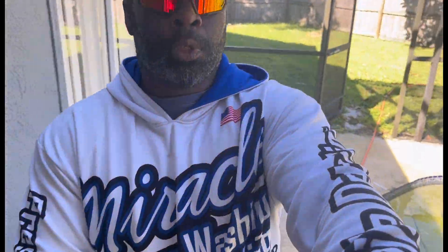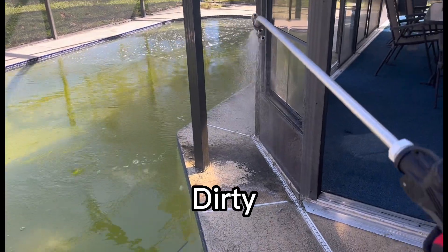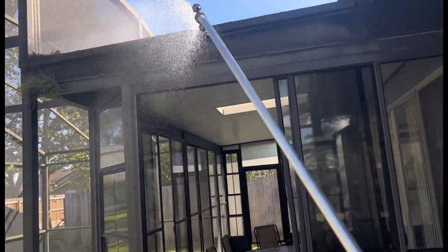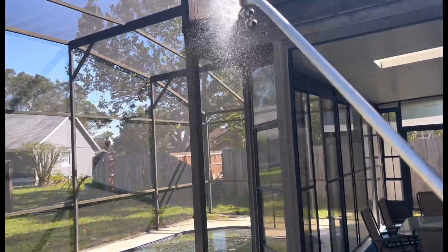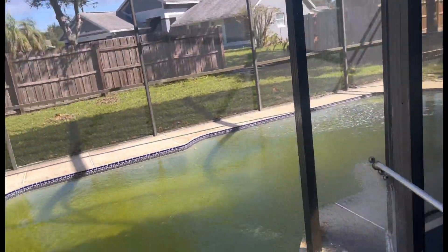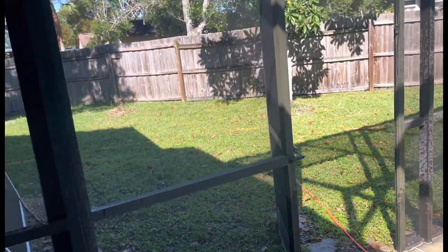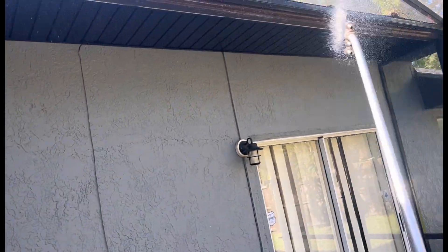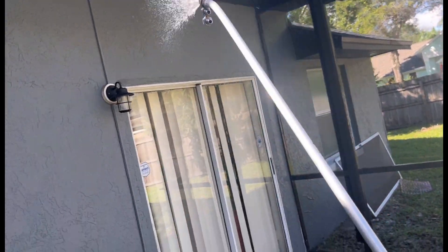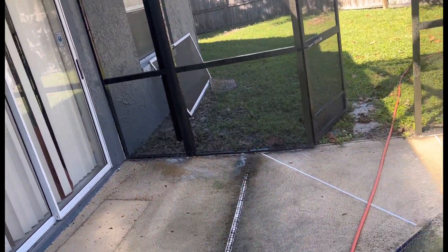I'm going to give y'all some content. This thing is dirty too — y'all see that? I'm going to give y'all some good content with straight using the turbo nozzle. We're going to turbo nozzle everything — we're not going to use a surface cleaner on this today. I'm going to show y'all how this turbo nozzle does what it does. You get your turbo nozzle and some SH, you can do a lot of jobs.